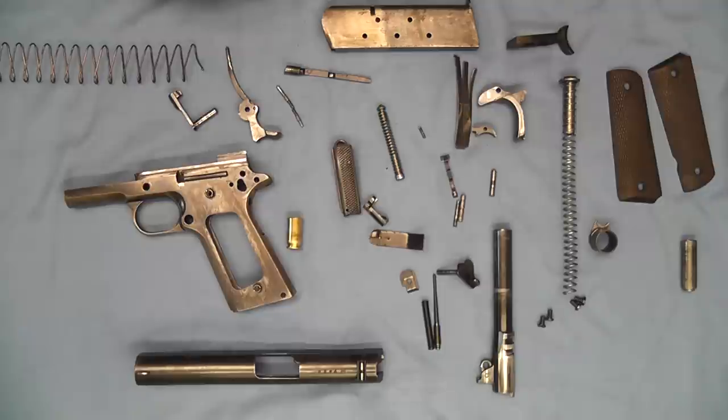Alright, now I've got to put it back together. Thanks for tuning in and watching — I hope you enjoyed this short video. And that's how you can take your model 1911 apart very easily.